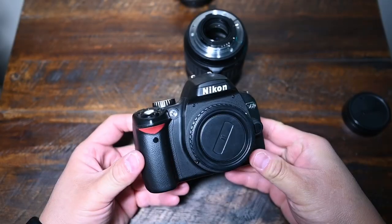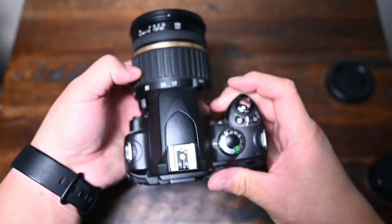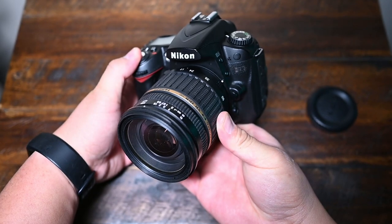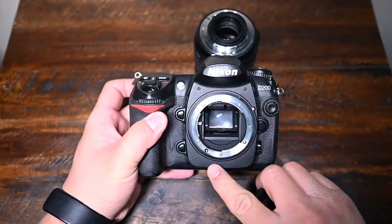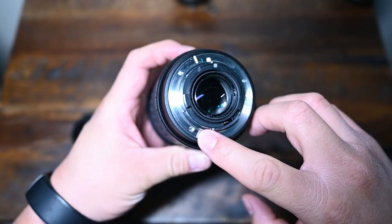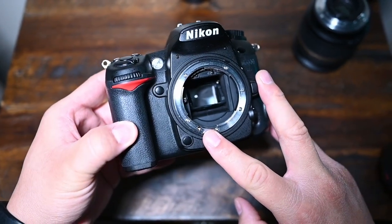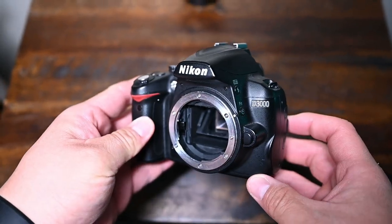This lens has an AF screw drive, so if you have a Nikon D3000, D5000, D40, or D60 — any Nikon DSLR that does not have an autofocus screw — this lens will not autofocus. The newer Tamron 17-50 lenses will autofocus with those cameras. I'm using this lens with my Nikon D90, D80, D300, D200, and D70s — basically all Nikon DSLRs that have the autofocus screw. Make sure your body has the autofocus screw to utilize autofocus with this lens.